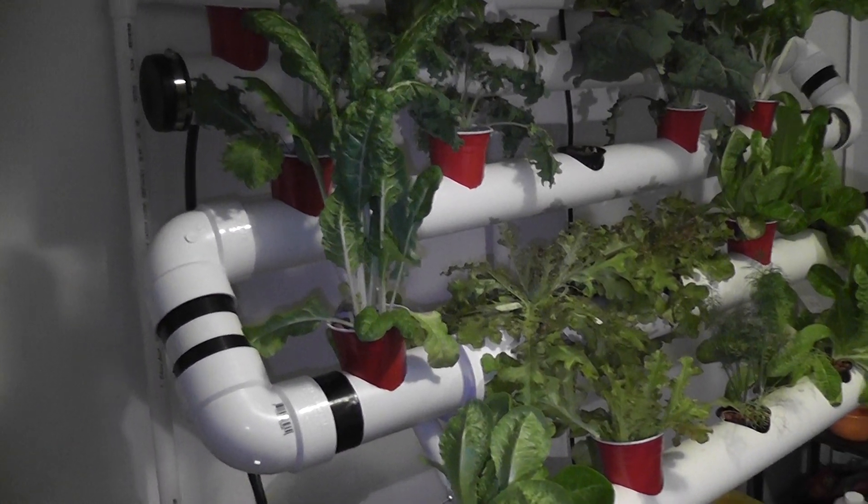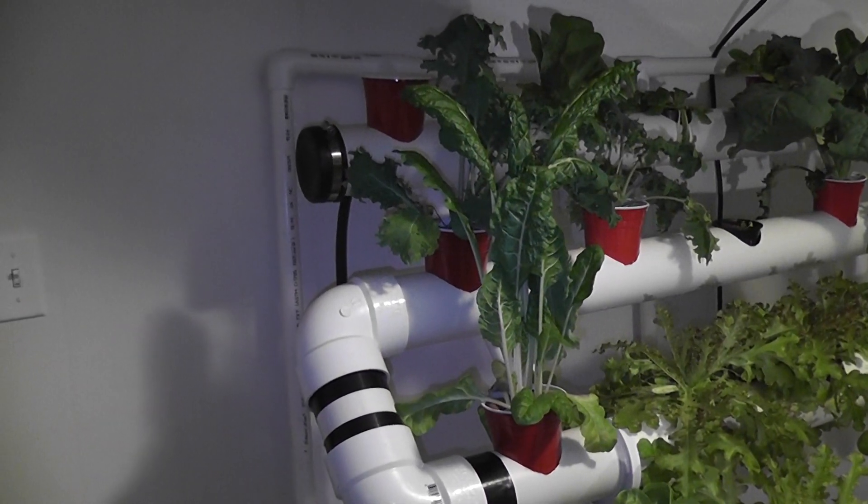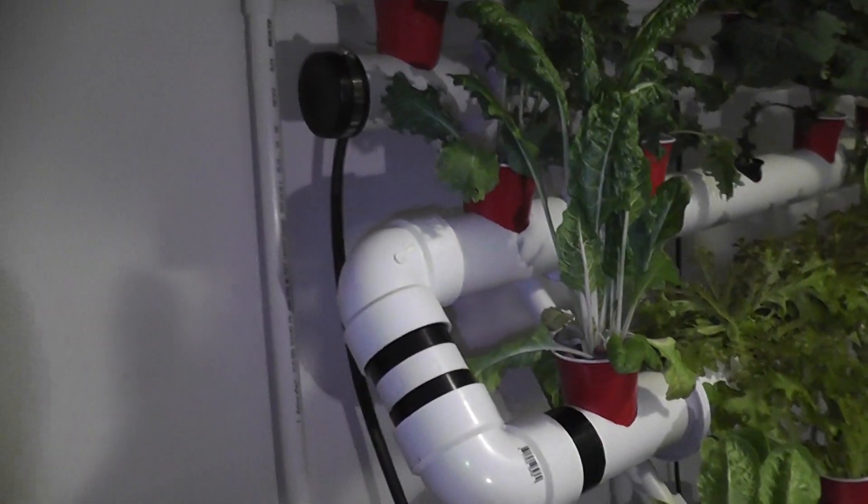Here's a brief explanation of the hydroponic unit. It's a nutrient film technique — I'll explain that.